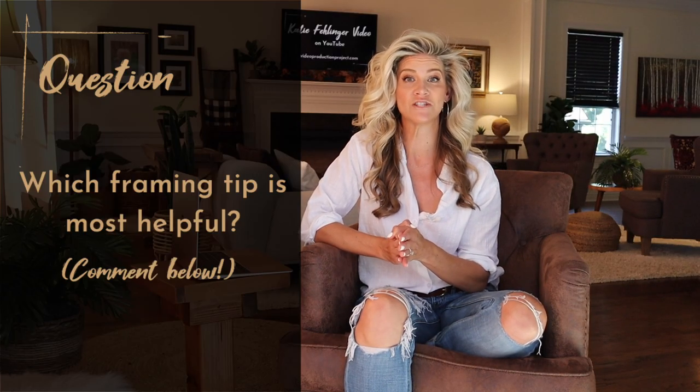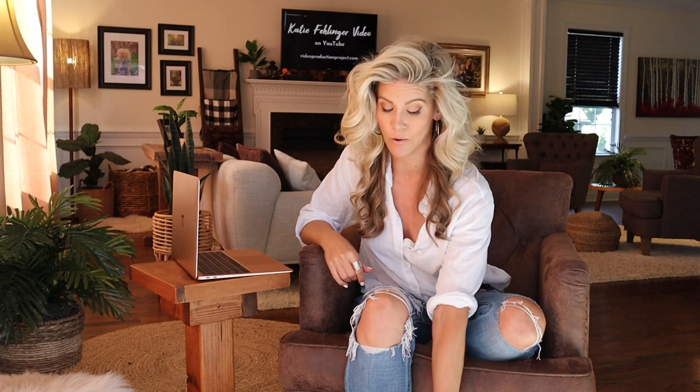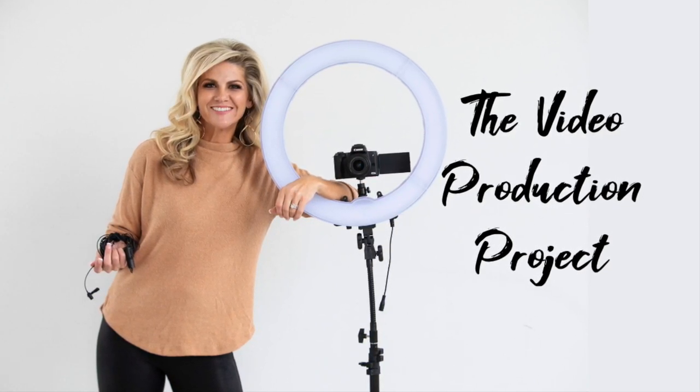So now you have three things to shoot for when framing yourself on camera in the most professional and flattering way, plus a few bonus tips for your next virtual meeting. This week's question: which of these framing tips did you find most helpful? Let me know in the comments. If you're interested in this laptop stand or any other video production equipment, I've linked it along with my master video equipment list below in the description. If you're just getting started making your own videos or you're frustrated by the tech, I'd like to invite you to check out my online course — the Video Production Project — an all-inclusive masterclass designed with the beginner in mind, available at videoproductionproject.com.